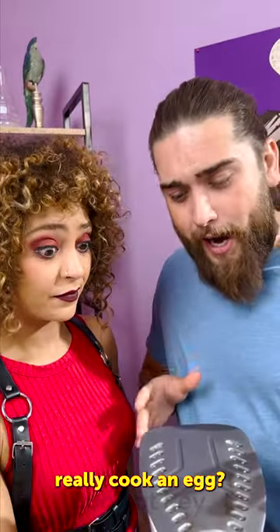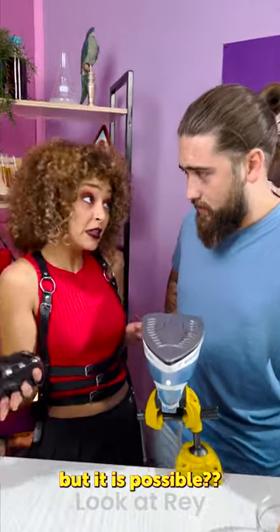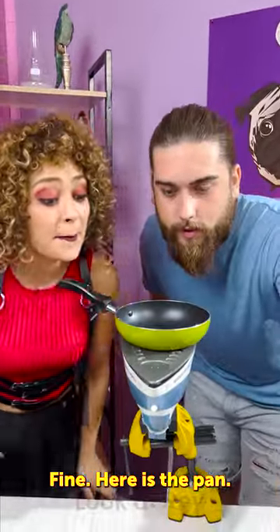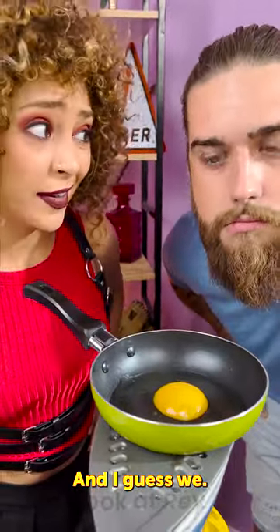No way can a clothes iron really cook an egg. I don't know, Archie, I kind of have my doubts. But it is possible. Okay, let's find out. Fine, here is the pan, there's the iron, and I guess we wait.